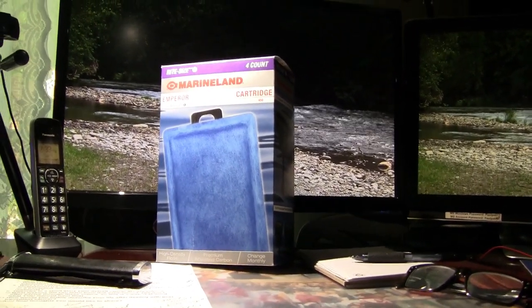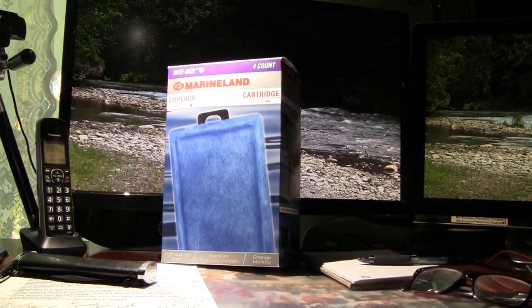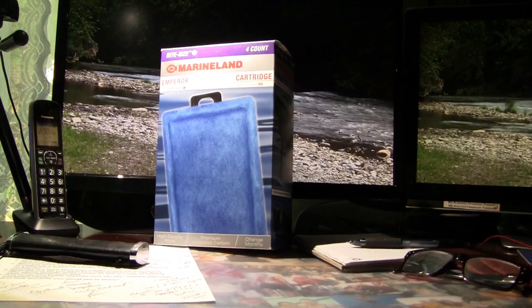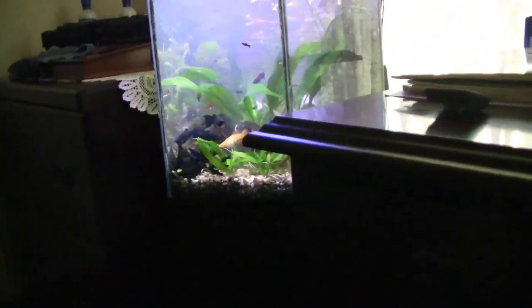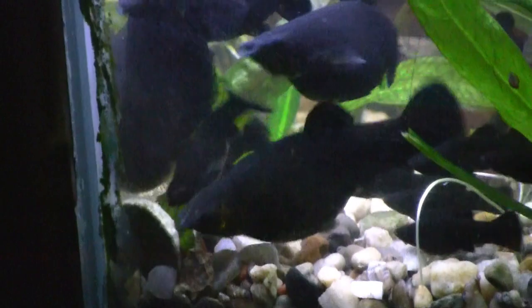Also I realized I didn't show you the brilliant red betta in the bow tank — I was looking for him, I couldn't find him; he's in there someplace, absolutely gorgeous. My wife has a great eye for bettas and fish in general. Anyway, that's it here in the office tank — as you can see down in the corner the fish are really going to town on that algae tab, and the snails will gather around that and I can use the net to just scoop up the snails.